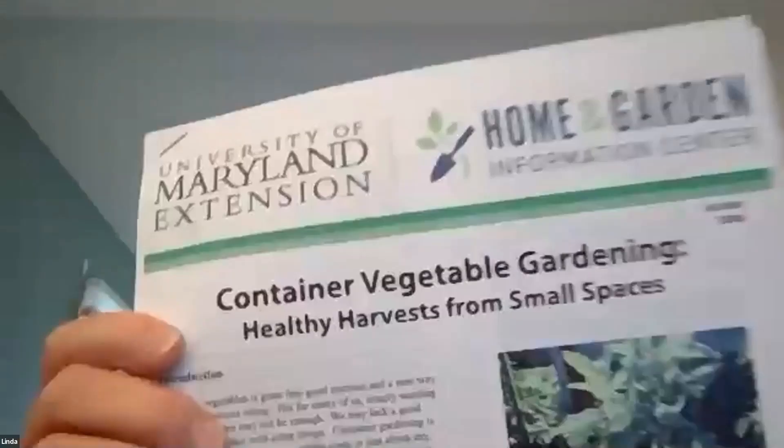The second reference is from the University of Maryland: 'Container Vegetable Gardening: Healthy Harvest from Small Spaces.' This is a much longer document with a lot more detailed information about the topics we'll discuss only briefly today. It's a good source especially if you are not an experienced gardener, and also if you are, because it highlights the differences between growing in the ground and growing in a pot.